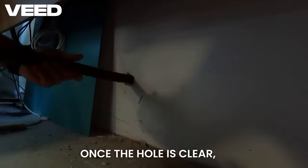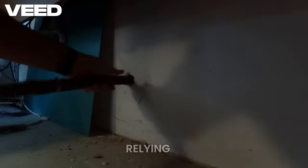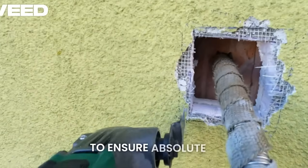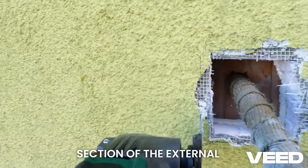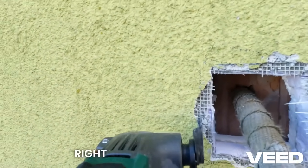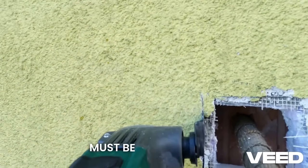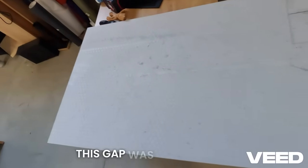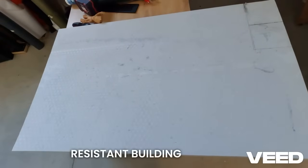Once the hole is clear, the wall sleeve is installed. But relying on the metal sleeve alone is a big risk. To ensure absolute protection, I cut out a 20 cm section of the external building insulation right around the sleeve. This highly vulnerable gap must be completely replaced with non-flammable materials. This gap was filled with Scamotech 225, a highly resistant building board.